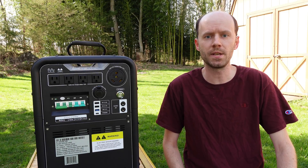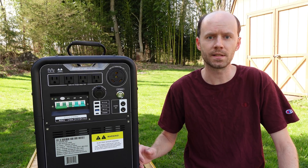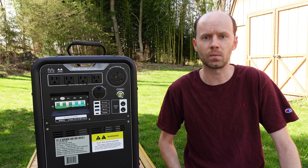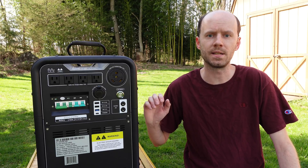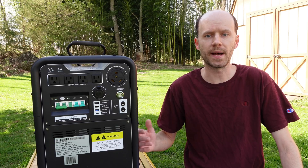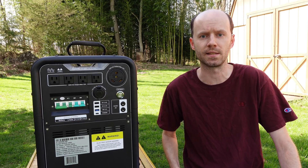Today we're going to take a look at the MPS3K portable power station by HiSolus. This thing is massive. It features a 4,500 watt hour battery, a 3,000 watt pure sine wave low frequency inverter, and a 1,500 watt MPPT solar charge controller. In this video, we'll take a look at the external features, do some capacity testing, some heavy load testing, and then take it apart and see how it's built inside.